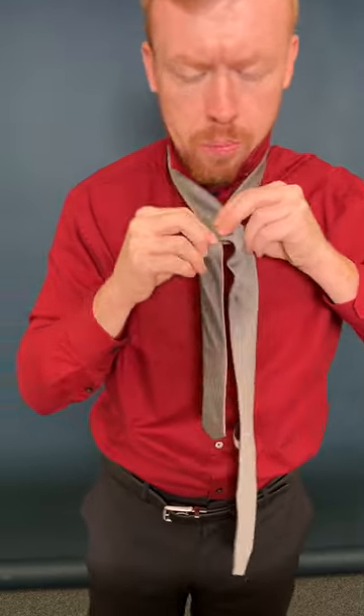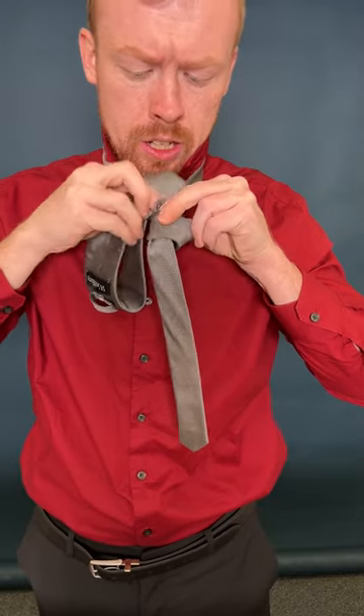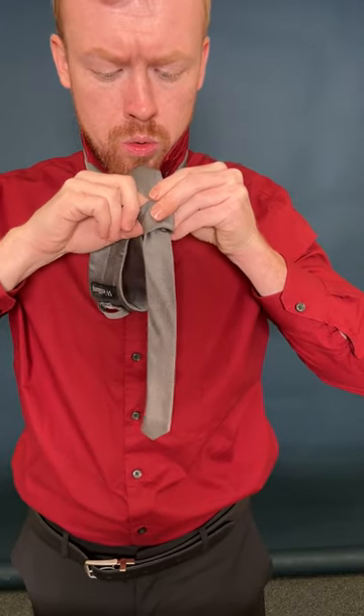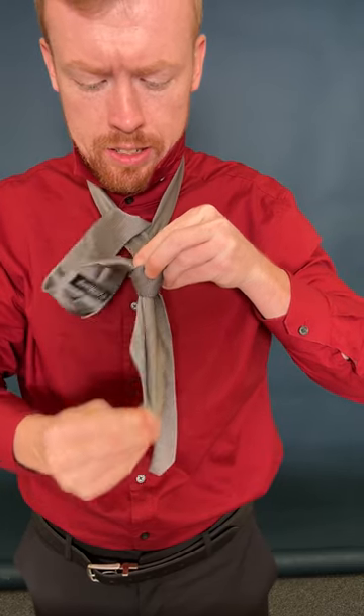Make sure you're maintaining that knot. Go back up, and this is your key component — push that right down through the knot you made, and that's going to seal the deal.